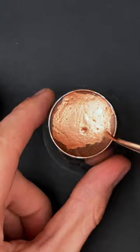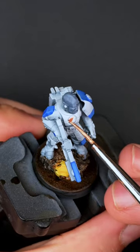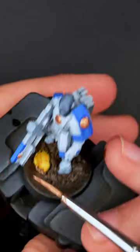Mixing together this awesome bright bronze from Vallejo Meadow Color Copper and Green Stuff World Bronze, complementing that awesome royal blue on him.